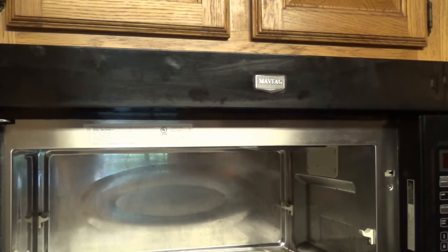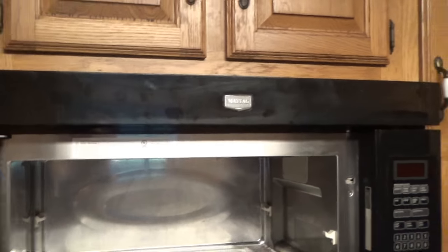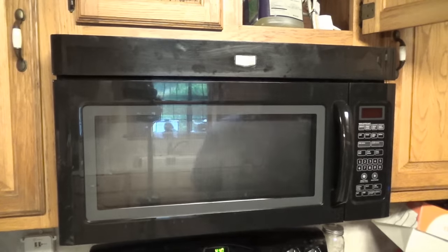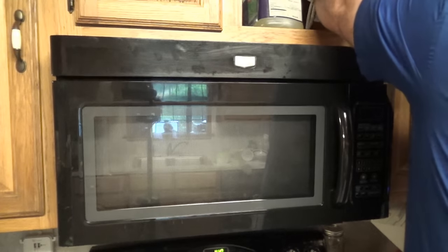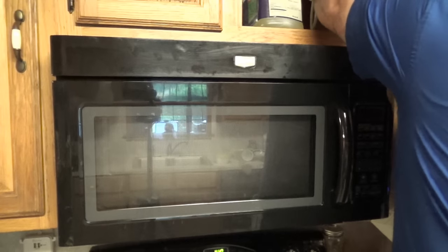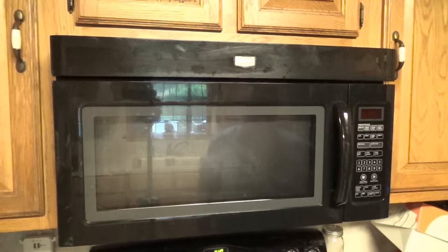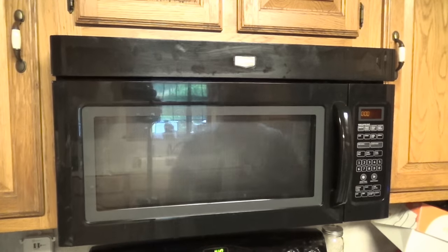Alright, back in place. Let's check to make sure our door shuts. Alright, now comes the real test — when we plug the unit back in, do we have a live microwave or not? Plugged it in and it is giving me a display — it says 'Enter hour and minutes.'